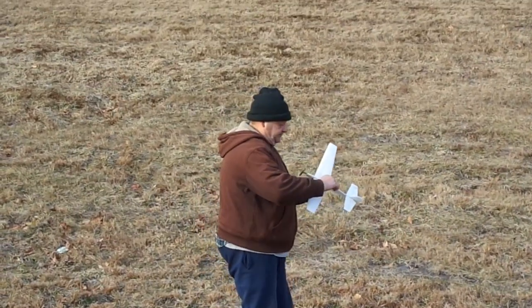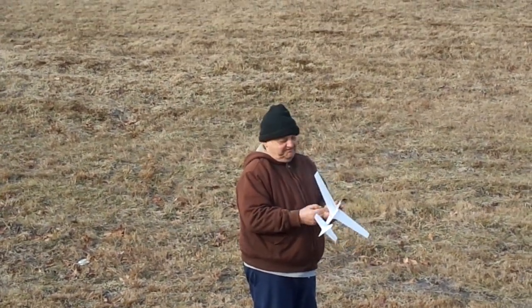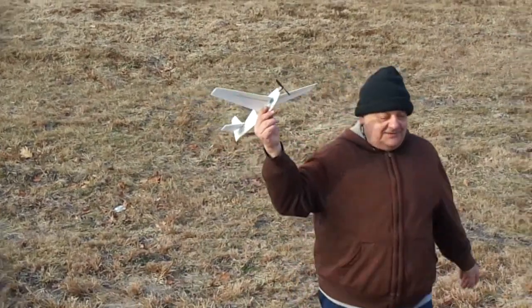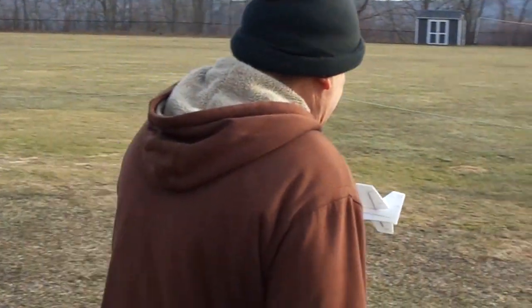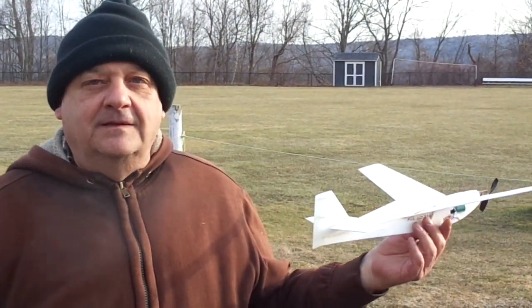It had that nice circling characteristic the whole flight. I think you can put a charge in it and it'll stay close. Very nice. It's a little tail heavy — it's almost on the verge of a stall. It needs about another degree of down thrust. Well, it's not going to get that. It's close enough. If I tighten up the turn it'll take that stall out of it. That's right, it will. Yeah. Alright man, congratulations.